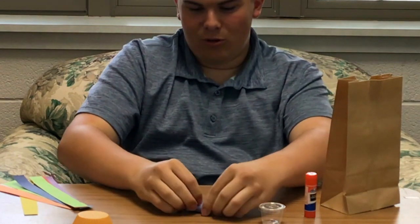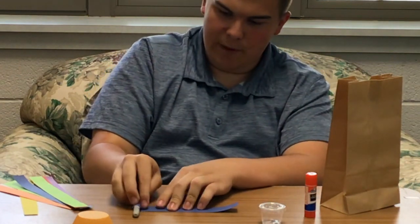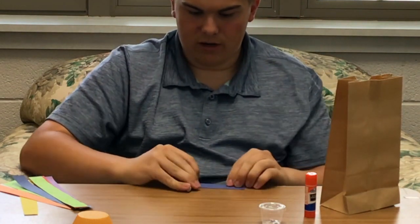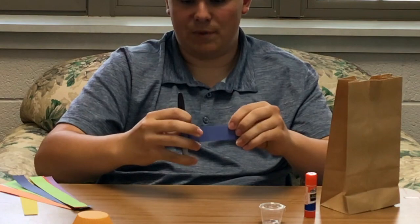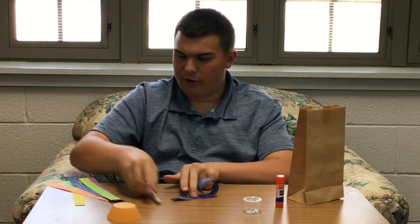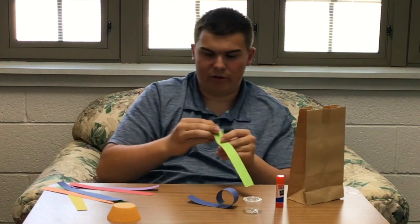You roll it in the paper about halfway up. So halfway around the paper, there. And then you should just be able to pull it out, and you've got a curl. So you're going to do that for each piece of paper. I'm going to do that real fast.